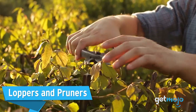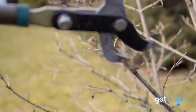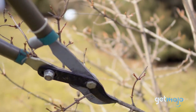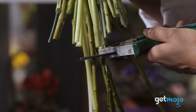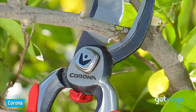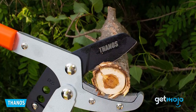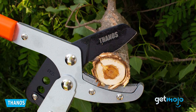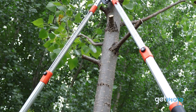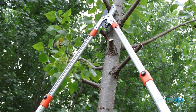Loppers and Pruners: we've talked about digging, but what about cutting? From trimming small twigs to cutting branches, having proper cutting tools is very important, and that's where loppers and pruners come in. Pruners are great for tidying up trees, plants, and flowerbeds, whereas loppers are better for heavy-duty jobs like cutting chunky branches. Tools like shears are important too, but for a starter pack, we'd argue that pruners and loppers are the big two when it comes to cutting.